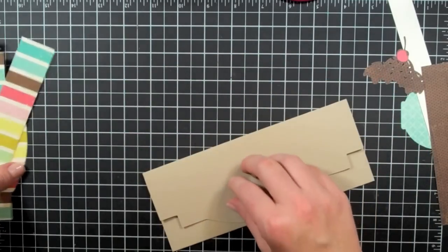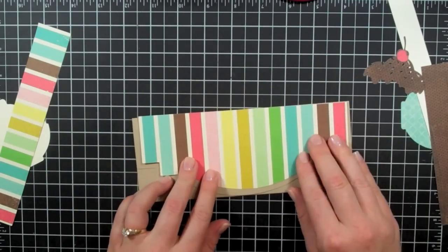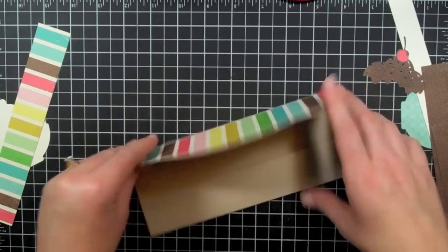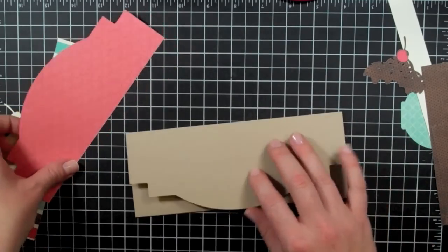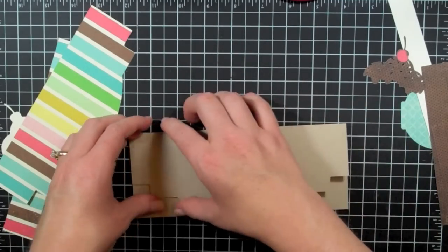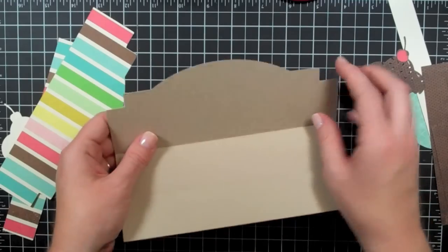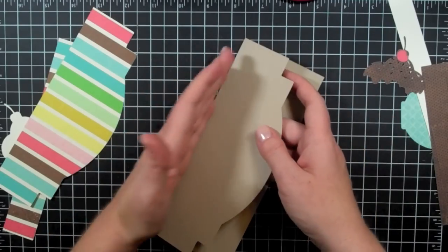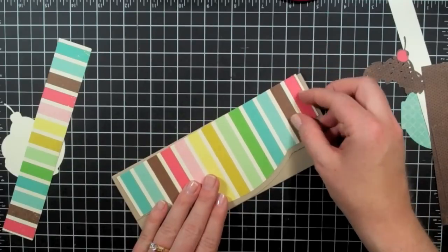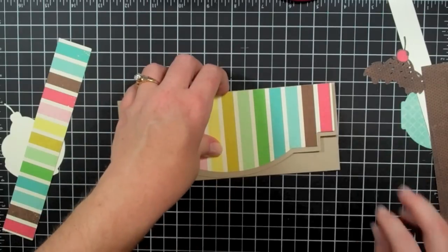I've also taken this same shape and made it just a little bit smaller and cut it in pattern paper. If you don't have a Gypsy and can't manipulate the proportions, I would suggest cutting this book shape in a really large size and then just using the edge, cutting it off, folding it over, and putting it over a square — so you could still have the shaped edge. I cut this a little bit smaller so I can just put it on here and layer it up.